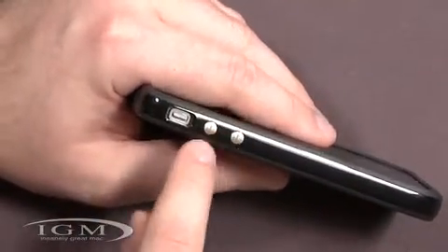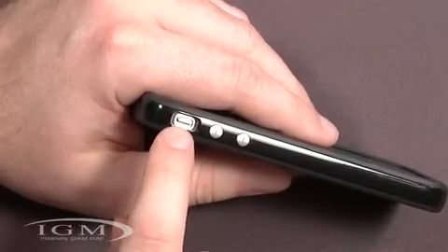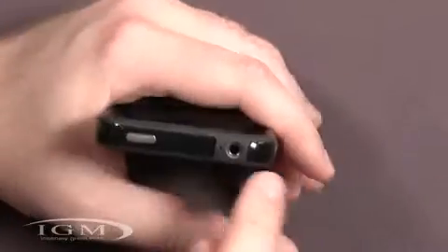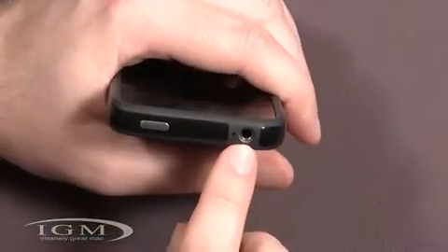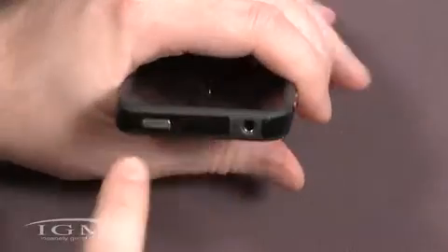There are a couple of metal buttons here for the volume — nice touch. Here's the cutout for the silent switch, which is pretty recessed; you have to kind of get in there with your nail to get at it. The cutout for the headset jack worked pretty fine — I didn't have any problems with that — and there's the top microphone there.